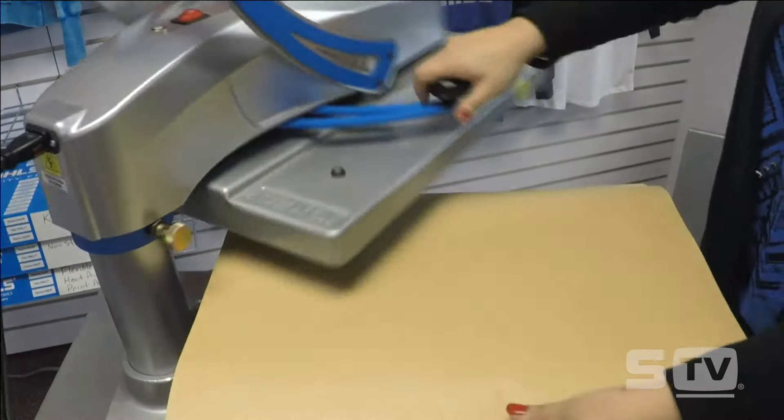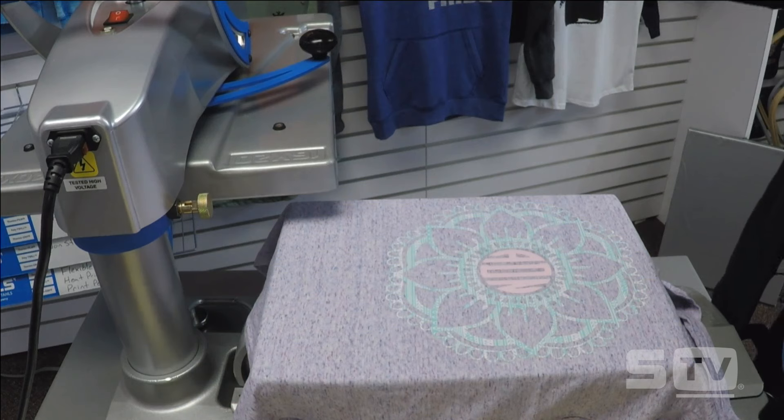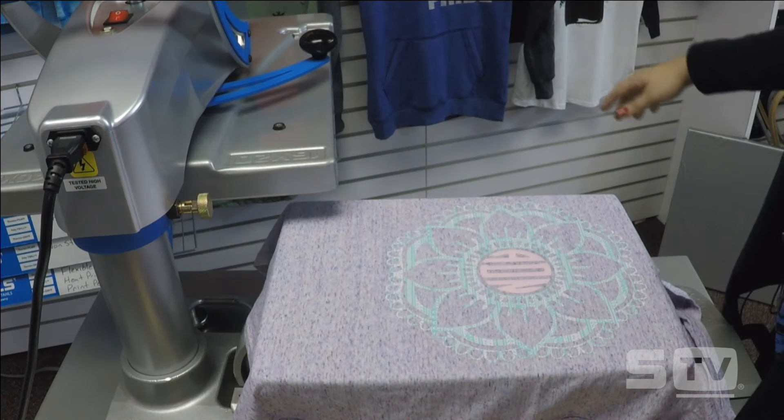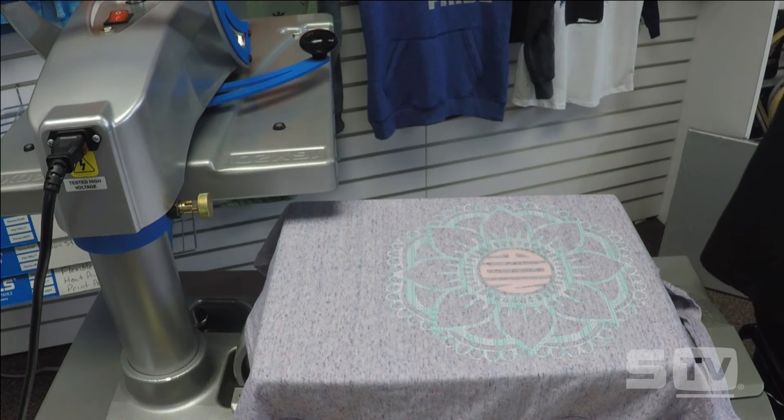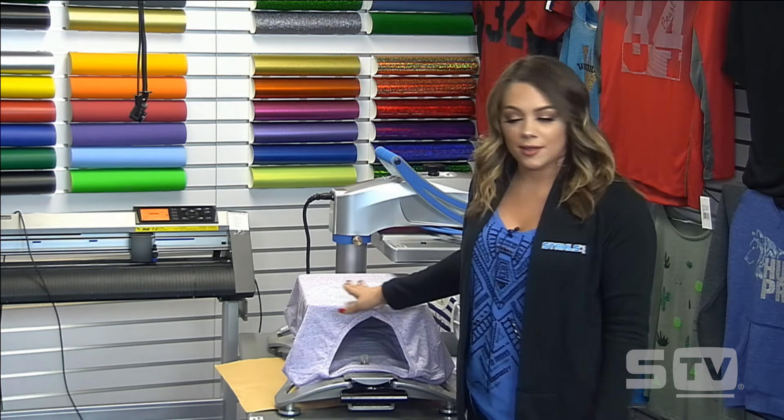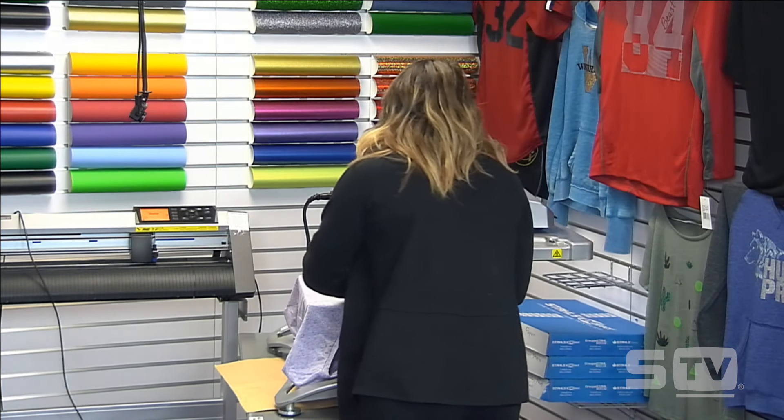A user asks: where did you find the design for that shirt? This was another Etsy purchase. I believe I typed in mandala monogram frame — that's spelled M-A-N-D-A-L-A and then monogram frame — and a bunch of these came up. That's where I got those.